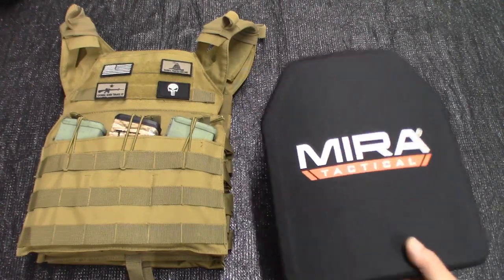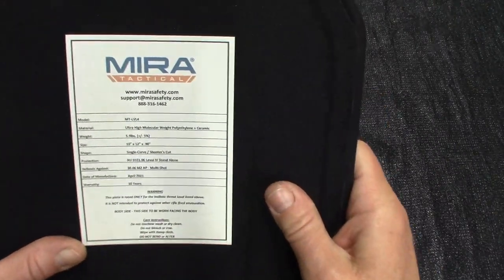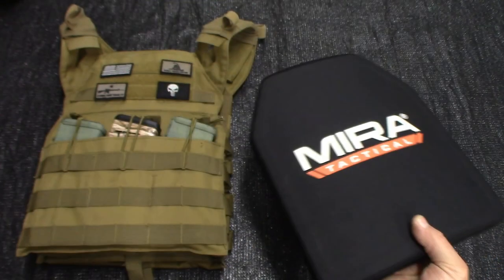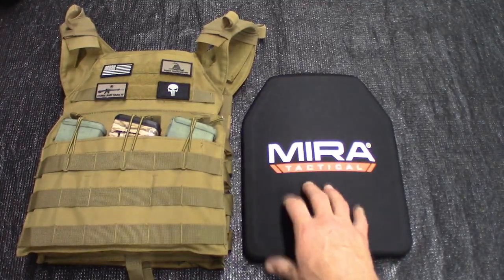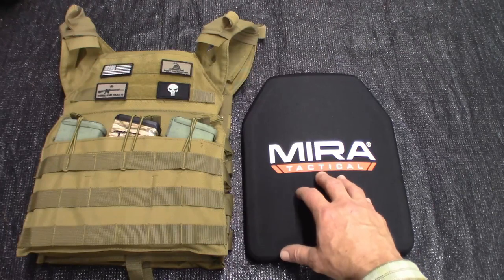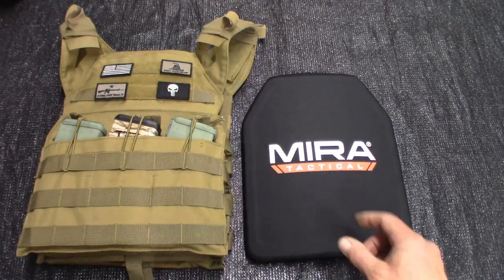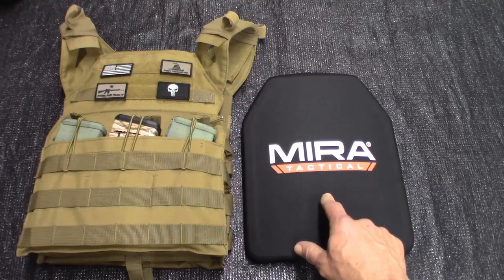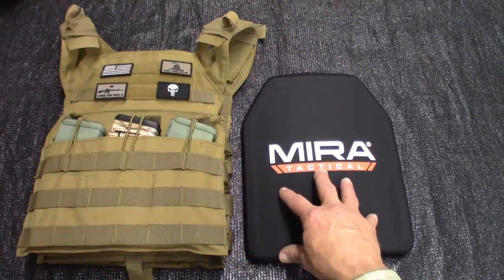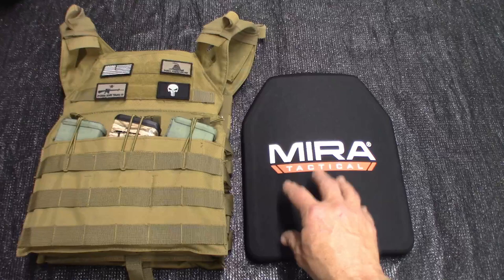The technology that Mirror has used in these plates was really the right way to go — it made them light and more likely that you were going to grab this plate and actually use it if you needed to. These plates were tested in a US-based laboratory in accordance with NIJ level 4 armor, but they are not certified. Got to tell you that. You'd be surprised at how many well-known great plates out there are NIJ tested and not certified.